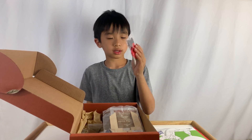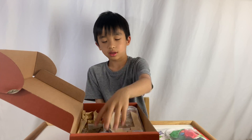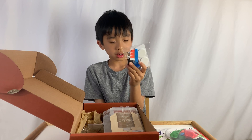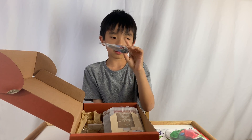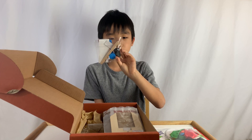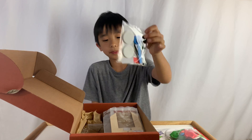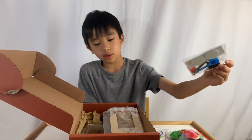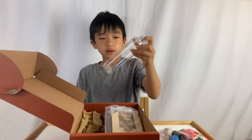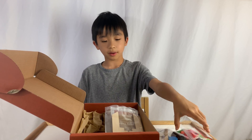Over here are spoons and screens, a popsicle stick, a measuring cup, sticky things, a tie, and a little black plug. Over here is a little bottle — that's probably why there's a black plug.